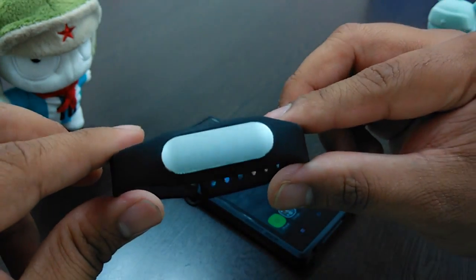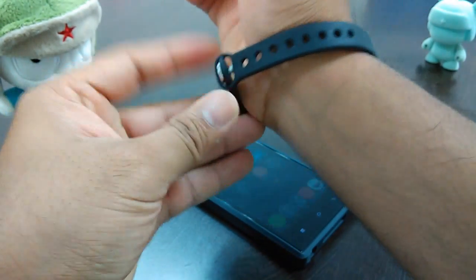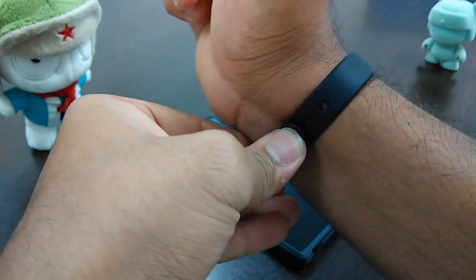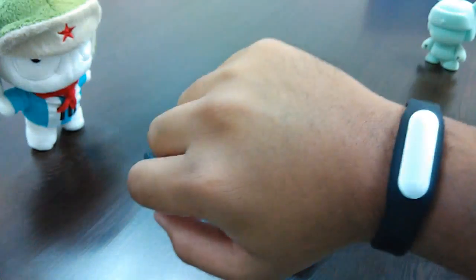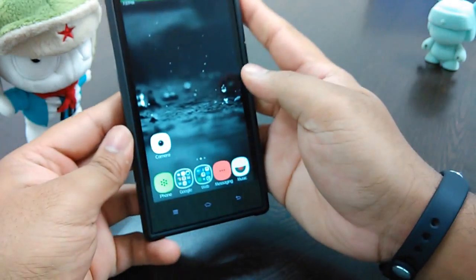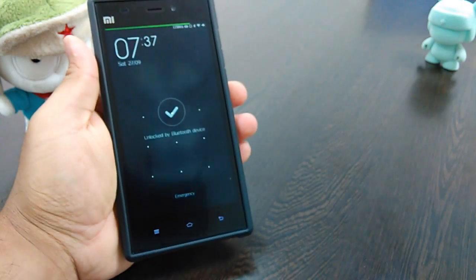So this is the Mi Band itself. You strap it around your wrist like this and lock it in — it's a locking-type system. It's pretty sturdy once locked. The main thing about the Mi Band is that if you're nearby, your phone just opens up without you having to enter a password at all.